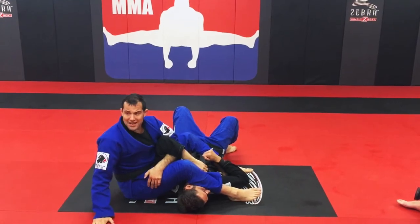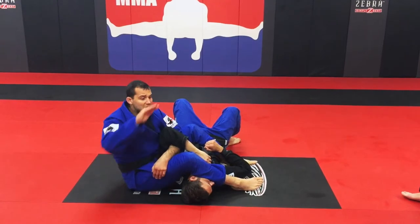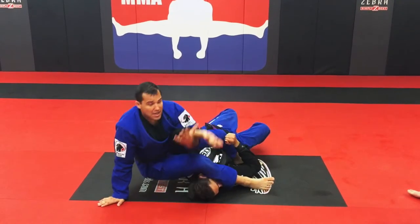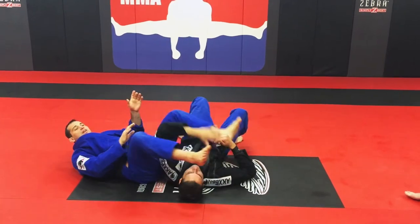I put my hands on the floor to give me base and pressure. My feet don't go on the floor here — I put my hips higher, and at the same time I look behind my shoulder and turn. Pressure on his shoulder, and go back. It's finished. You understand? Pressure goes on the shoulder.